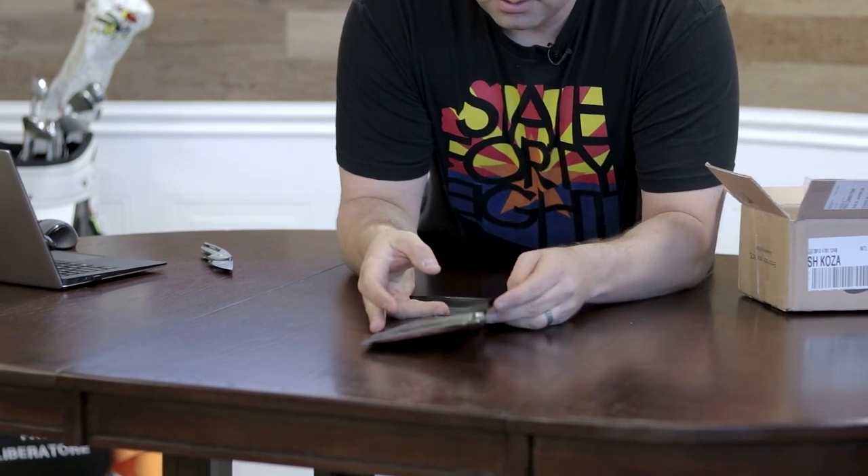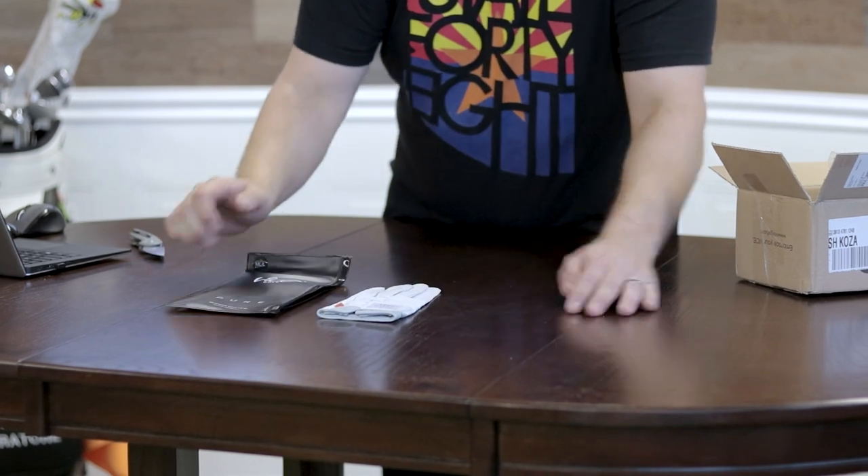It says Vice Pure. Let's see what is inside. So check this out, it was really cool — it's the Vice Pure glove.